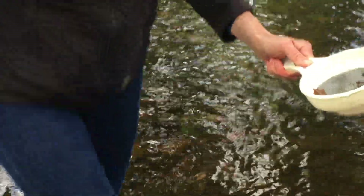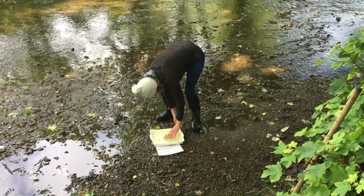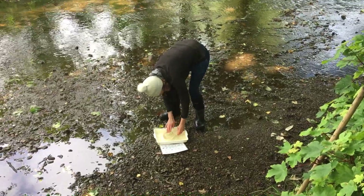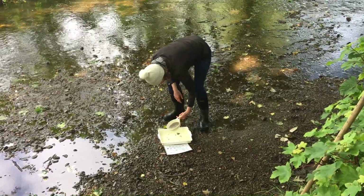When you've found something, put it in a white tray or bowl to get a better look. To do this, turn over the net and gently push your netting into the water. The invertebrate will swim away into the tray.